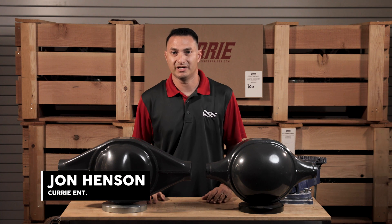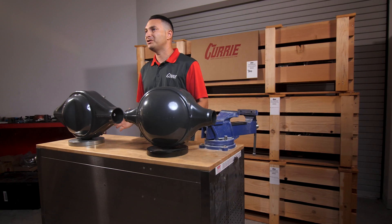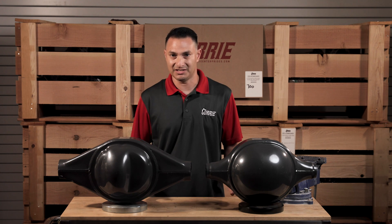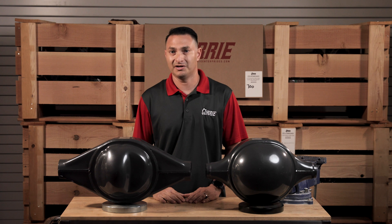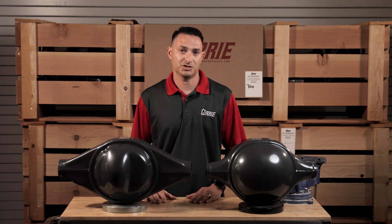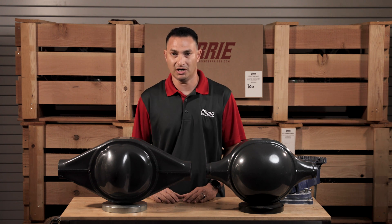Hi, I'm John Henson for Curry Enterprises, and today I wanted to go over a couple of our most popular brand new, built from scratch here at Curry Enterprises, new 9-inch housings. The 9-inch has been around since 1956, and they've been through junkyards and refurbished and rebuilt 100 million times over. But over a certain amount of time, as you can imagine, a lot of those just aren't good anymore. So the easiest thing to do — probably the best thing to do — is to just build a brand new rear end from scratch, if you're going to outfit a hot rod, street rod, or muscle car.